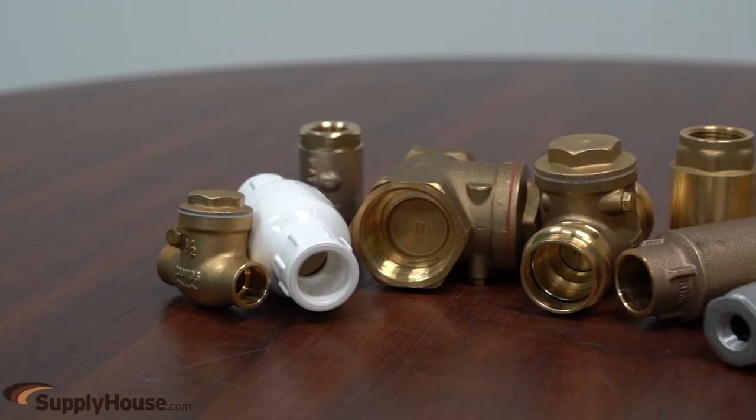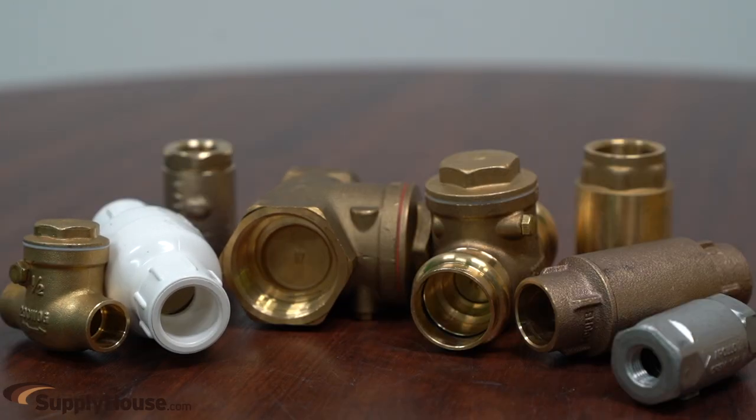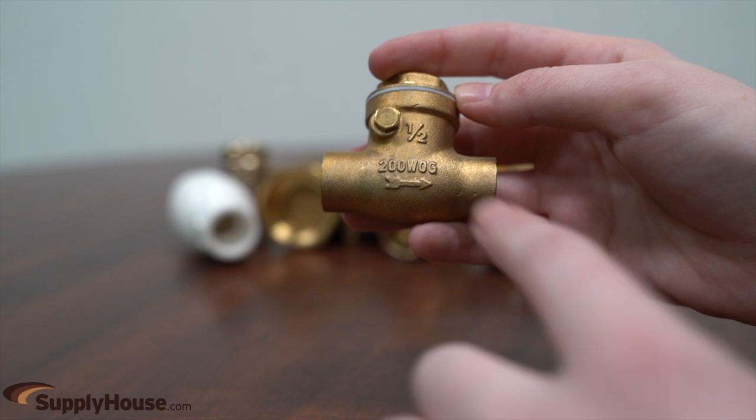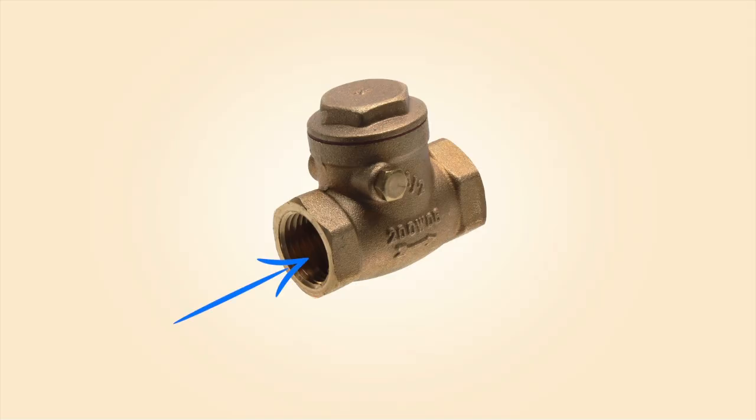Check valves are piped in line to ensure the flow direction in water and gas applications to prevent backflow in a piping system. The direction of flow is shown with an arrow on the valve. This is important, as the side from which the fluid enters and exits must be correct when installed.